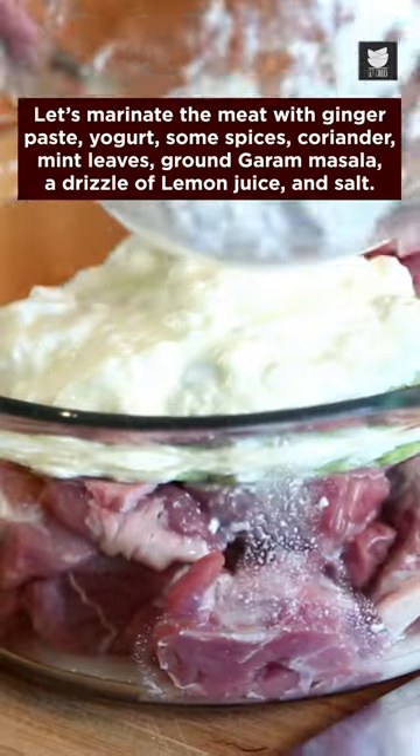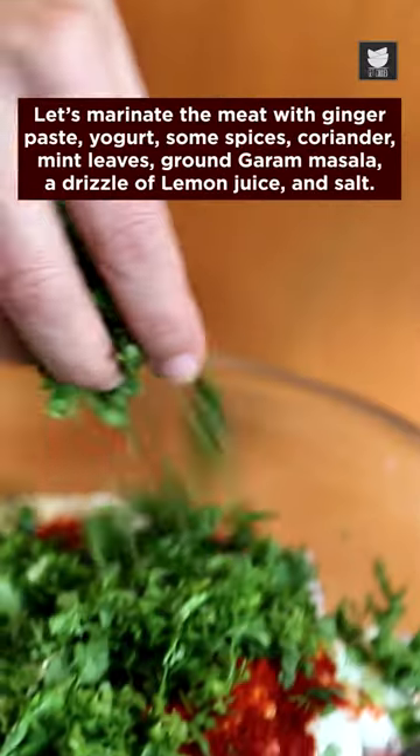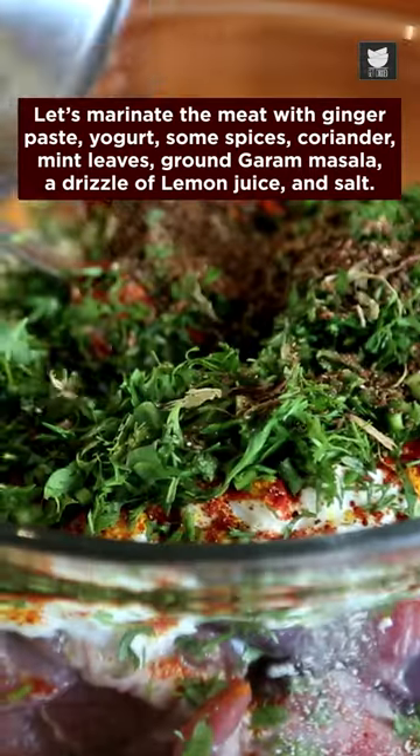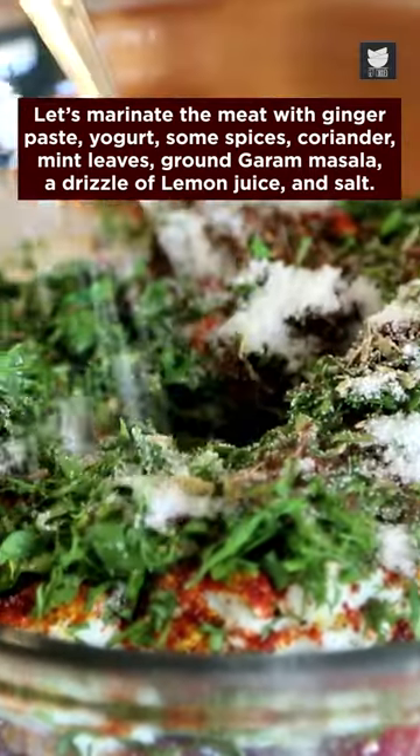Let's marinate the meat with ginger paste, yogurt, some spices, koreana mint leaves, ground garam masala, a drizzle of lime juice and salt. While mixing it with your hands, add the onion paste.